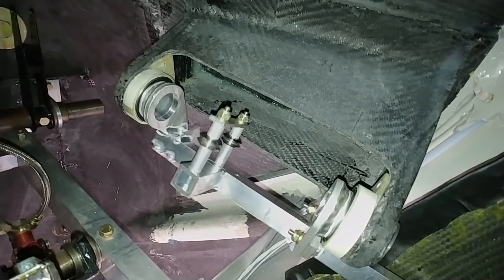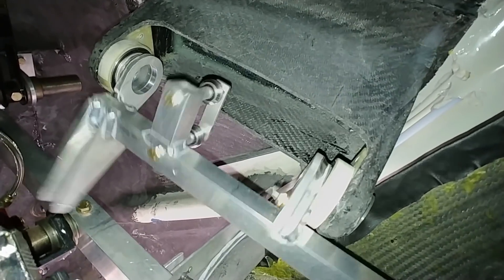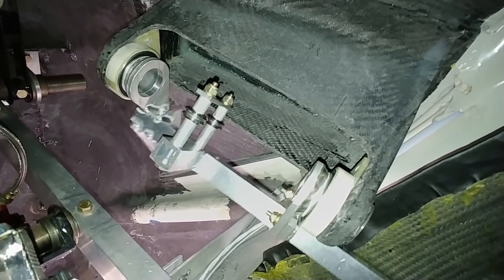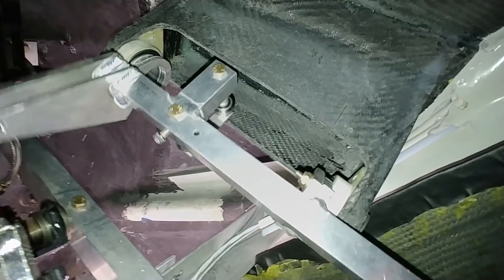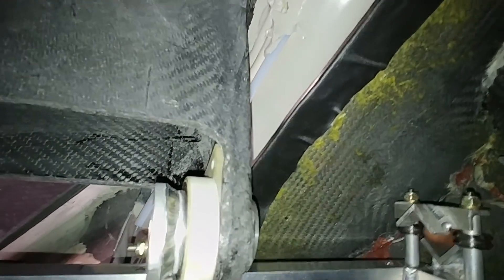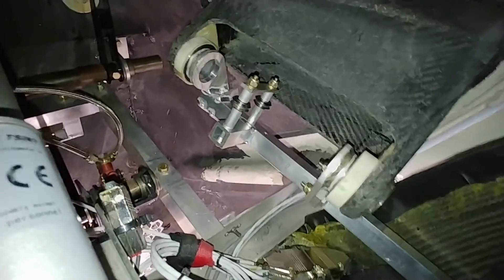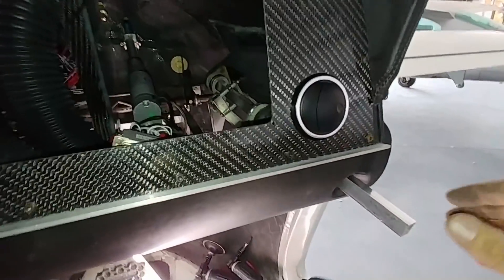Welcome back. Last time I was assembling these stick fixtures, and now I'm doing the install. The right-hand side one is in and basically sitting there. I still need to match drill the holes through those FR4 blocks and then bolt those into place, but I just wanted to make sure everything was moving smoothly before I did that.